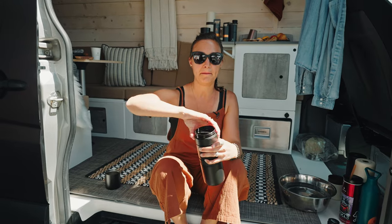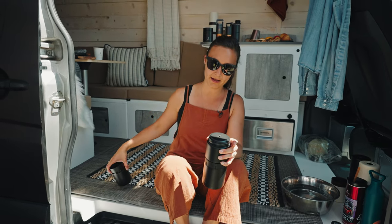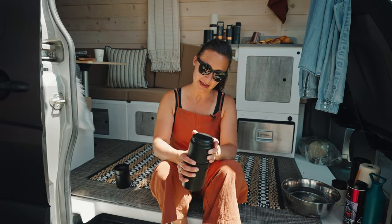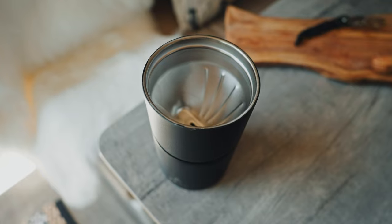We have a mug cover, which can also double as a secondary mug on this device. We have a stainless steel double wall insulated pour-over device.